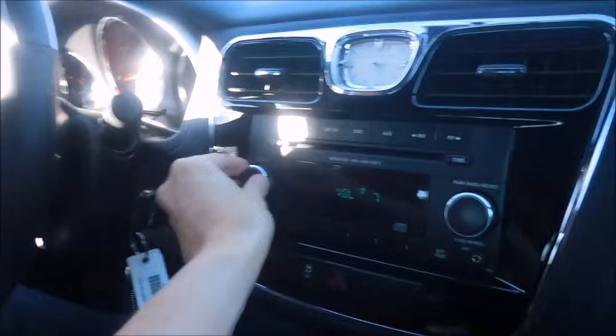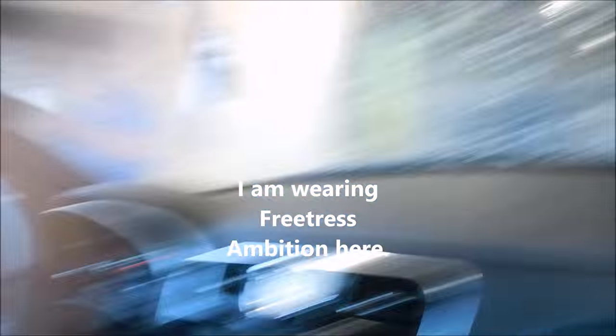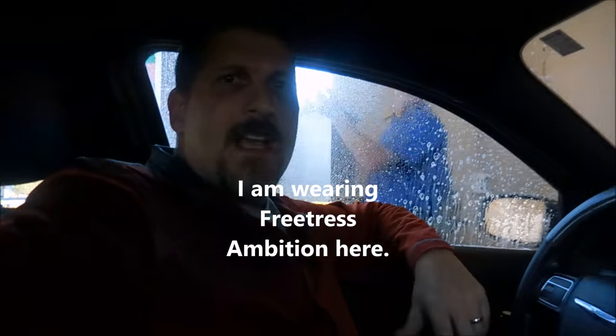I might need to turn this down. I'm going to be doing a wig review in the car going through a car wash, so we're going to see if I can be really quick with this. I'm going to have to be... Baby, do you want me to film? Yes, please. I'll take it. Okay, I think it's still recording.